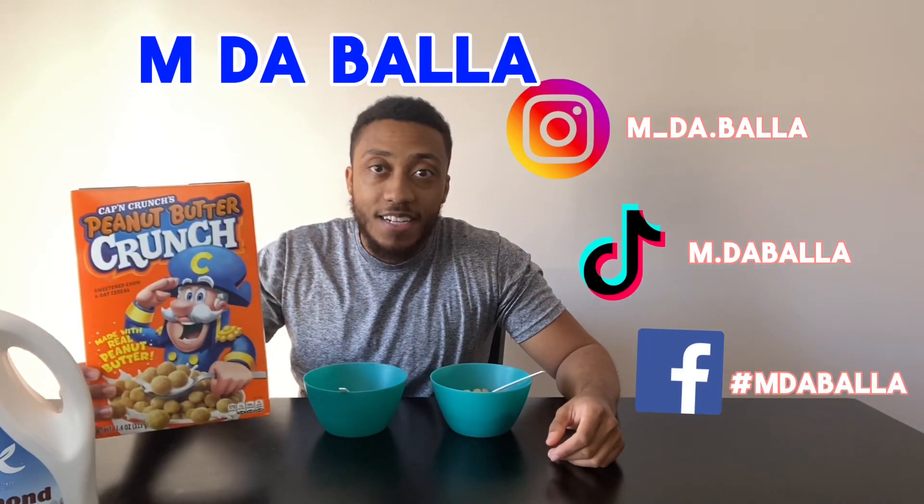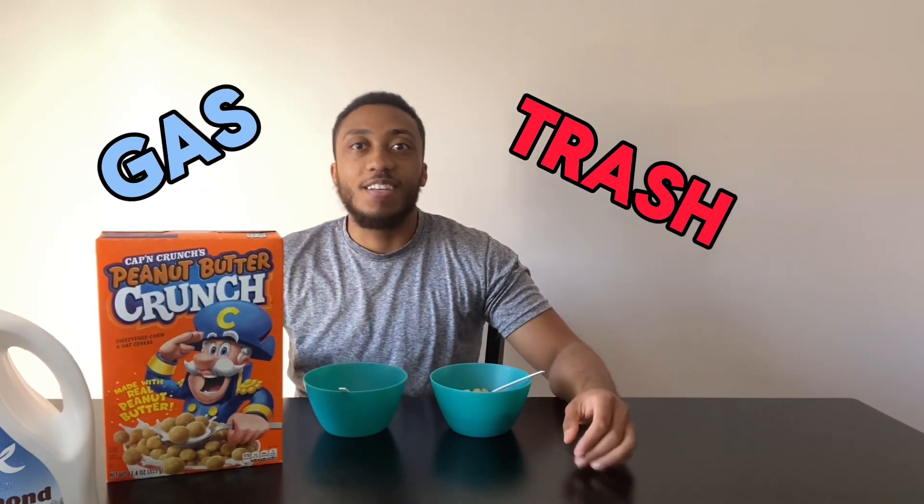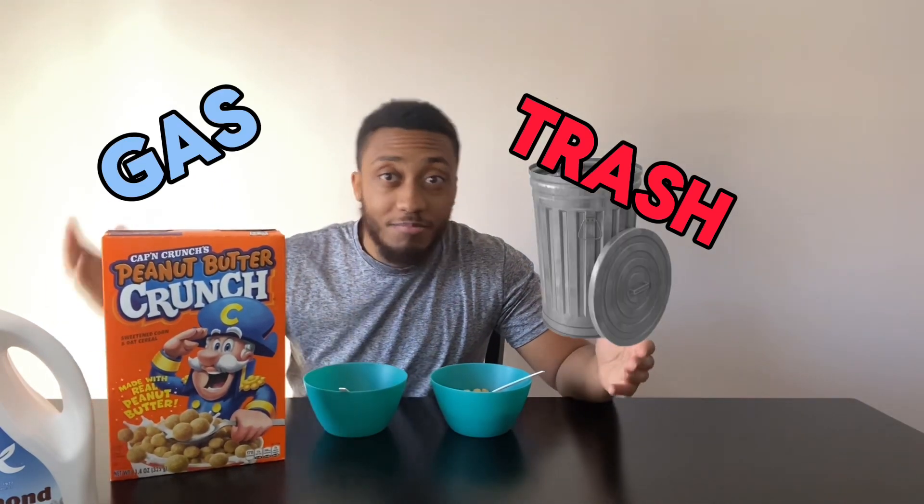All right, what's crackin' y'all? My name is Malcolm Evans, AKA MDBOLA, and I got another day of Trash or Gas, where I try the cereals to see if they're trash or gas.